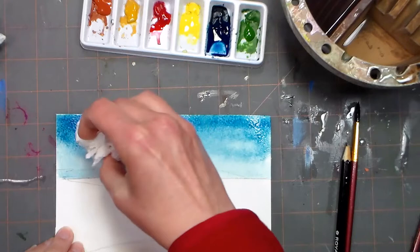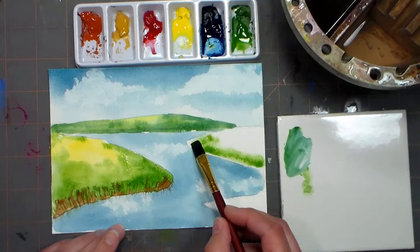Hello there! My name is Lindsay Wyrick, also known as The Frugal Crafter. Today we're going to be doing some watercolor painting using the Art Instructor Kits from Royal and Langnickel.